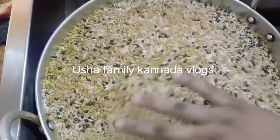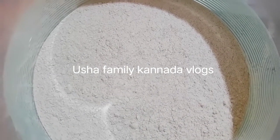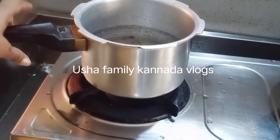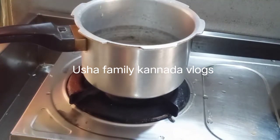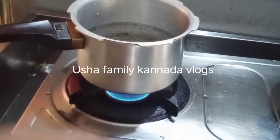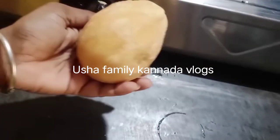We have to mix it more so we can make the dough. We have made the dough with the past. It is easier to make it, and it tastes the best.